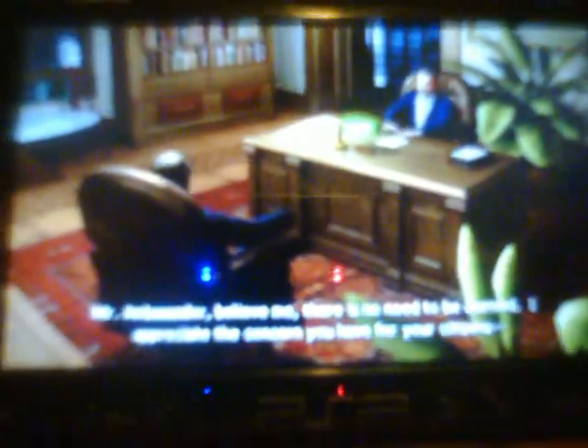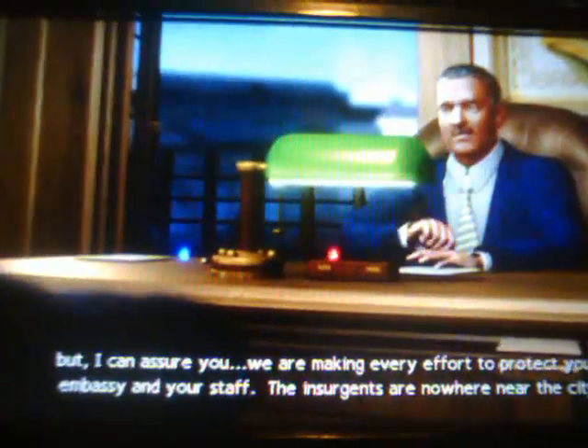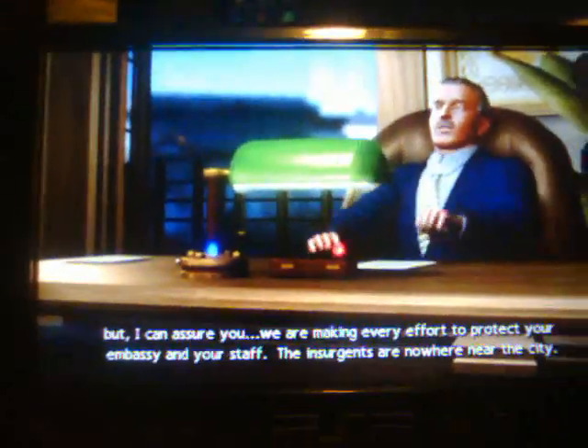Mr. Ambassador, believe me, there is no need to be alarmed. I appreciate the concern you have for your citizens, but I can assure you we are making every effort to protect your embassy and your staff. The insurgents are nowhere near the city. You have my word, Mr. Ambassador. The insurgents are being rounded up by our security forces as we speak. What do you mean? What does this mean?